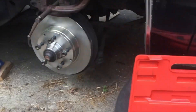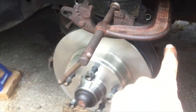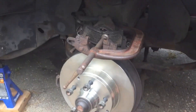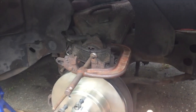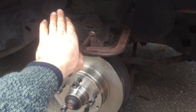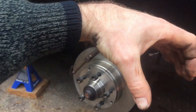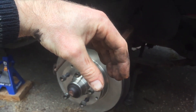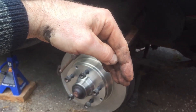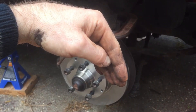I also have another tip. When you are doing this and pushing the piston in, guess what happens? The fluid goes backwards. When your brakes are worn, the piston is out further — that means you have more fluid in the caliper.